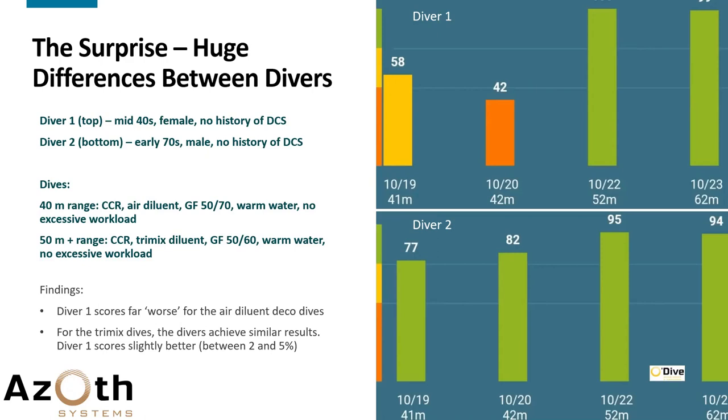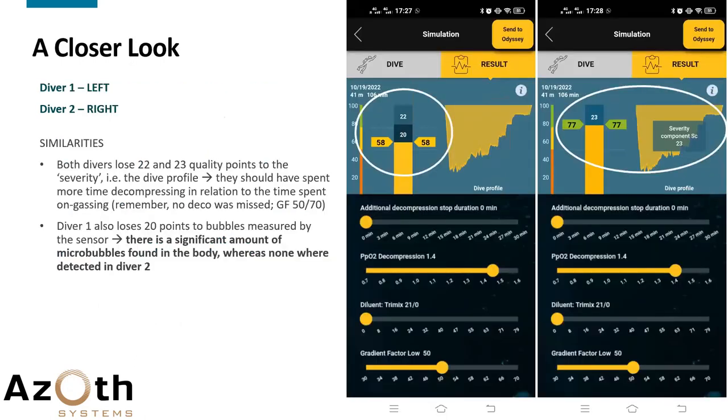Findings: diver number one scores far worse — taking far greater risk — for the air diluent deco dives compared to diver number two. For the trimix dives, the divers achieve very similar results; diver number one actually scores slightly better by two to five percent, which is not a very significant difference. But for dives one and two — the air diluent dives — we see a massive difference.